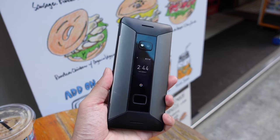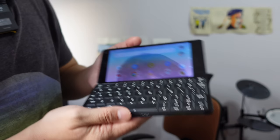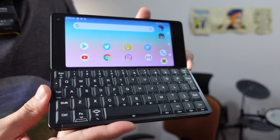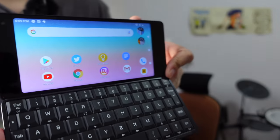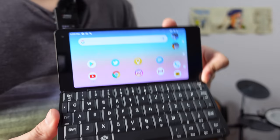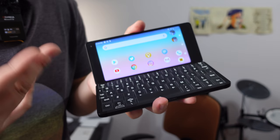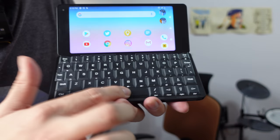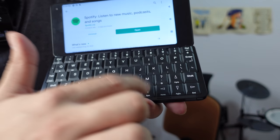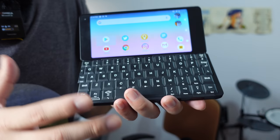Then you open it up and this is the main event. You have a six-inch LCD panel with a resolution of 2160 by 1080. It is not the best-looking panel I've seen — not even the second or third best — but it gets the job done, because this is not a machine you plan on watching a lot of movies on. This is a work machine, as you can see with this QWERTY keyboard right here. The keyboard has very nice tactile feedback and travel — when you type, keys actually bounce back at you. It's a very enjoyable keyboard, perhaps the best I've typed on in a pocketable device.